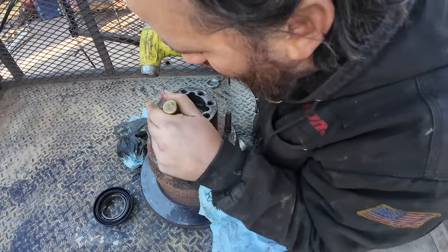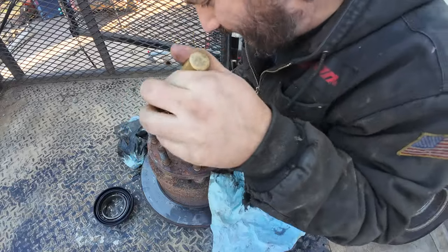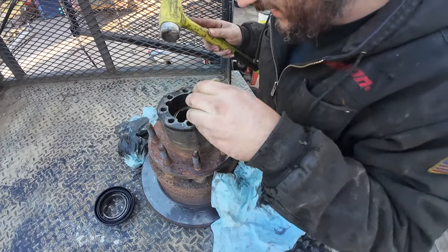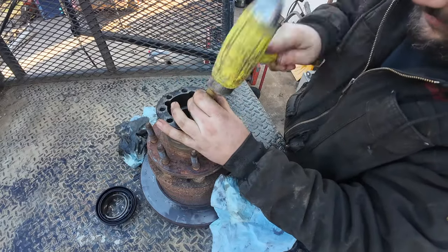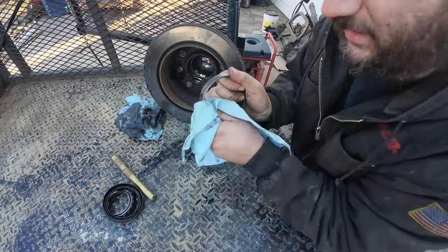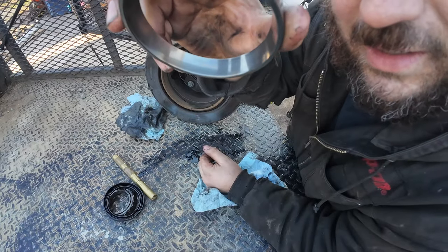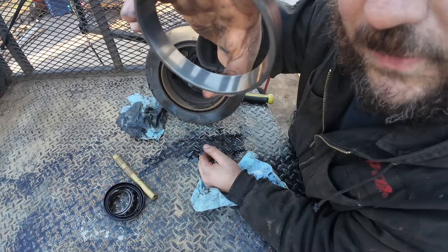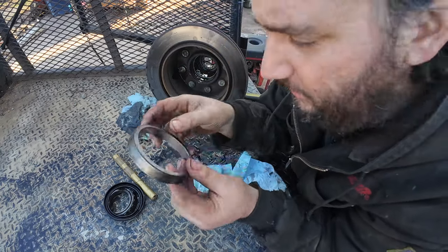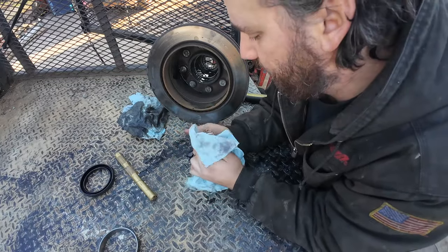Now we're going to work the rear inner race out. This fluid is just sticky and greasy, kind of like it's been overheated a few times, and I wouldn't be surprised. The pitting might not be visible on camera, but this bearing needs to be replaced before it turns into a breakdown on the side of the road.